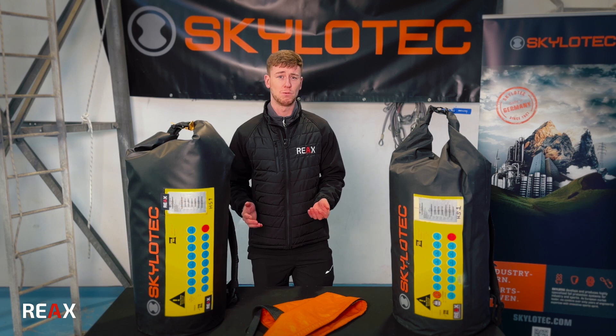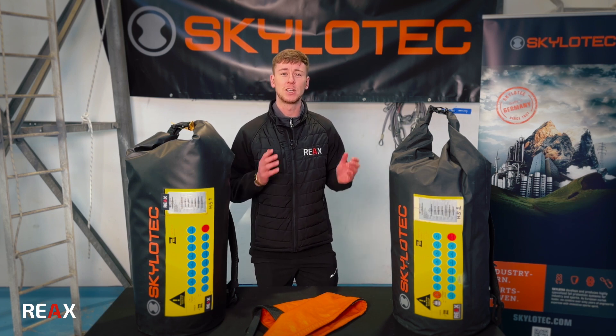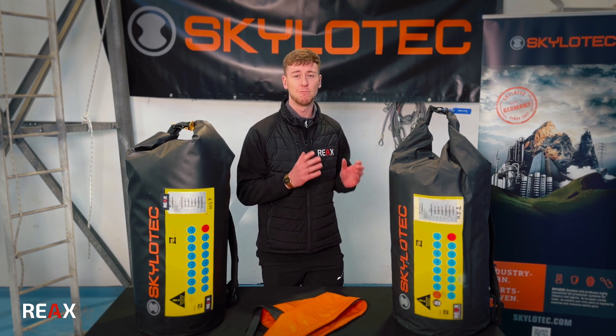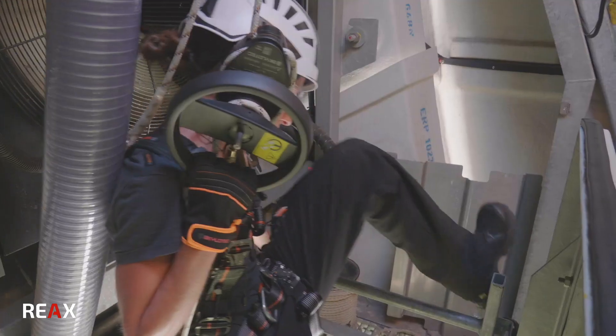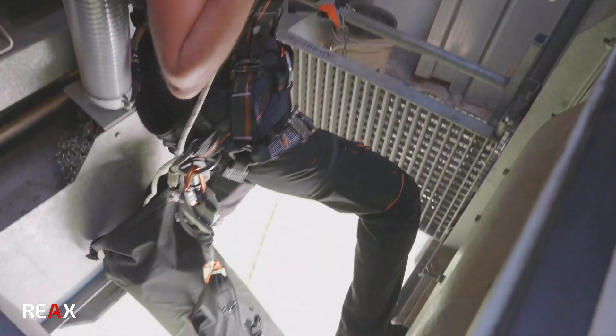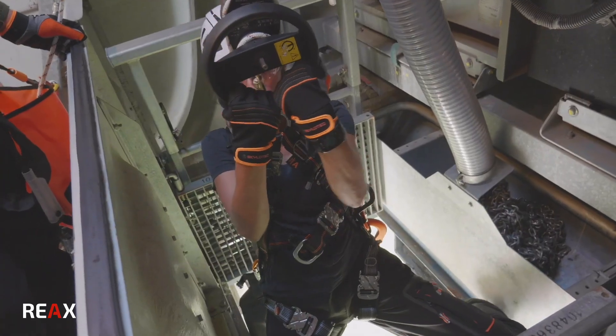Going back to basics, what is a Milan? A Milan is a constant rate descent rescue device manufactured by Scalatec, initially launched into the wind industry for rescue of personnel on top of onshore and offshore wind turbines.